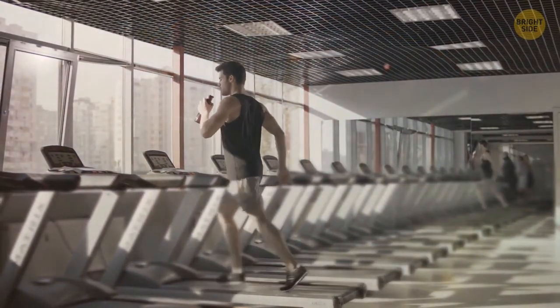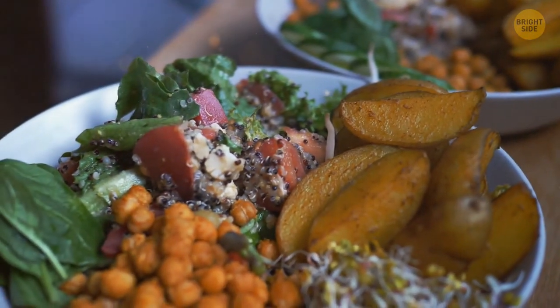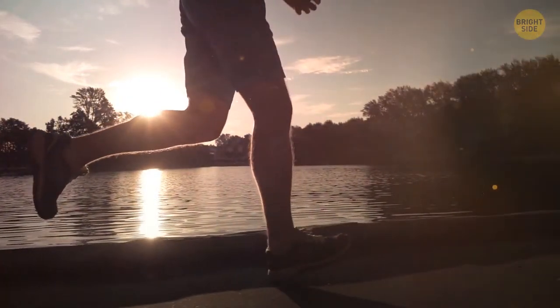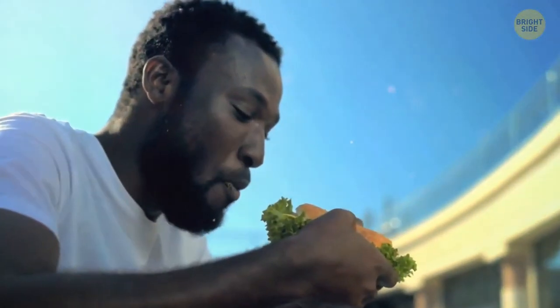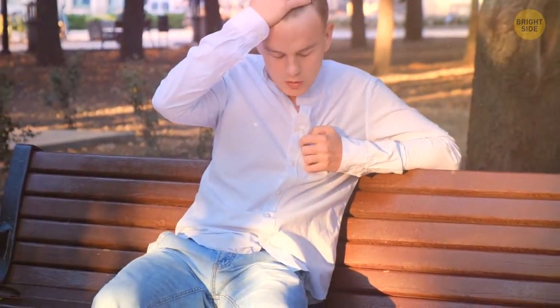Enough gym for the day. Next stop, lunch. You must keep the right balance between protein, carbs, and fats and help your nutrient portioning go right. Your body decides which nutrients to use as fuel, store as fat, or put into muscle building. When you miss out on certain nutrients, it might store too many calories as fat. Plus, lack of vitamin E can give you muscle weakness, and not enough vitamin A can result in dizziness and loss of balance.